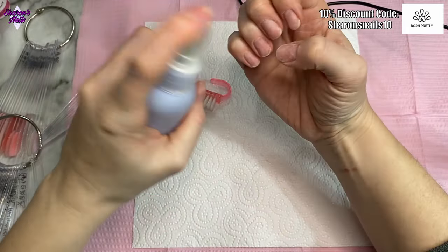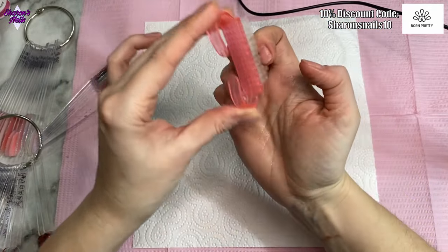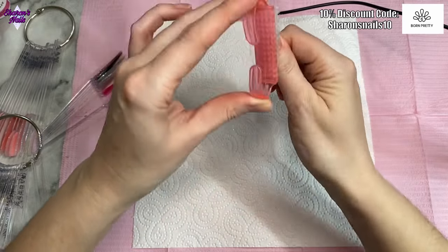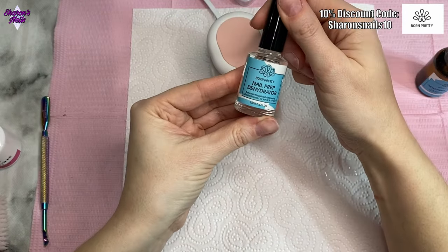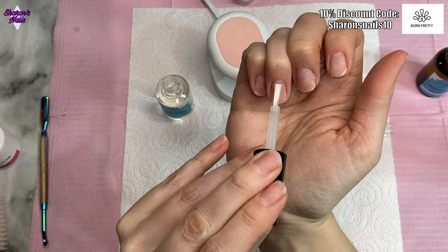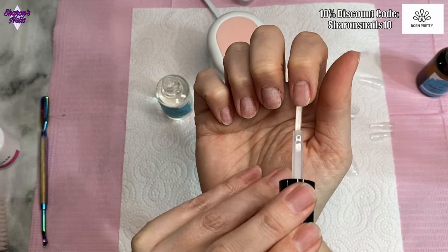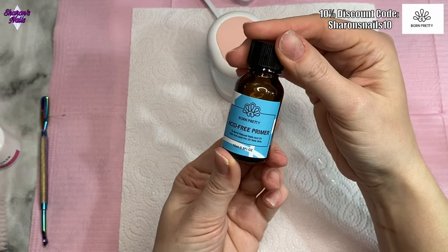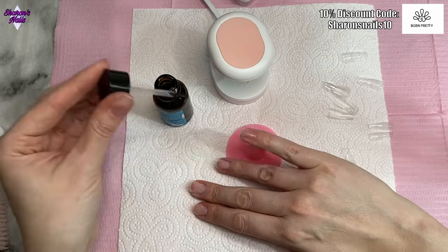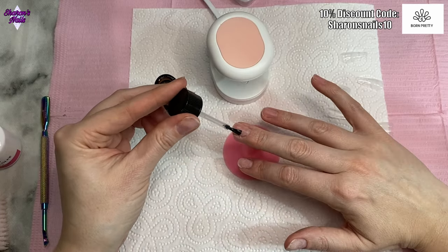Try to be as gentle as you can so you're not filing away your actual natural nail. After that I'm just brushing all the dust off, then spraying some alcohol onto my hand and using the brush again to get into all the little gaps and remove any remaining dust. Then I'm going in with the Born Pretty dehydrator and the non-acid primer. The acid-free primer needs a couple of minutes to dry — it never fully dries, it dries with a tacky layer, because it's giving you another layer of adhesion for your gel polish or builder gel.